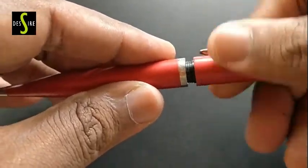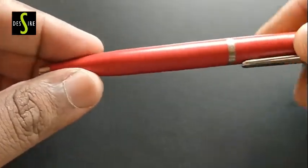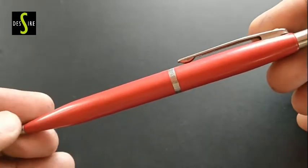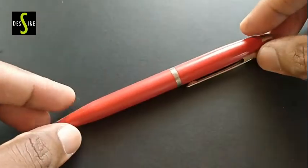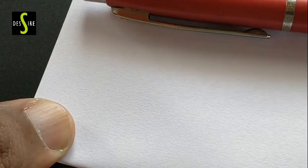Schaefer is a brand from America, and these pens are imported pens sold on Amazon. We see many executives use this pen, and this kind of pen gives a nice feel while we own it.